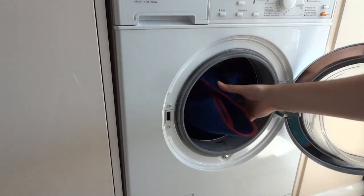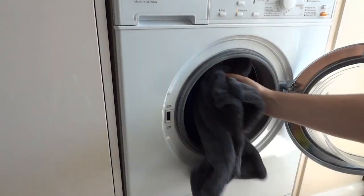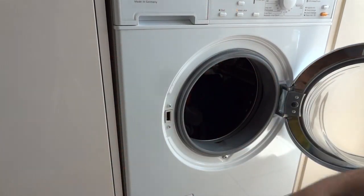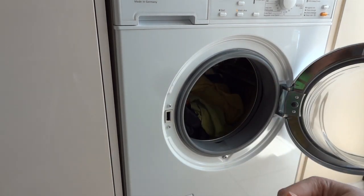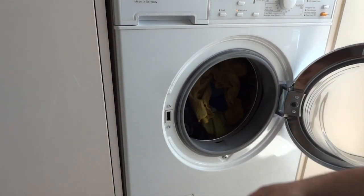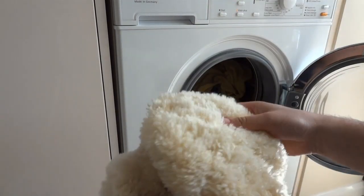So first of all I'm going to put in the drying towels, normal wash mitts, microfibre cloths, glass cloths, buffing cloths, and lambswool wash mitts.